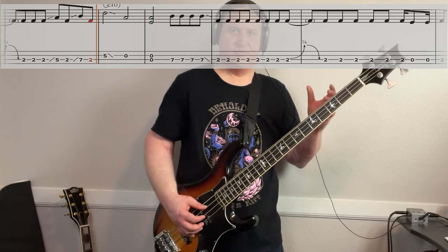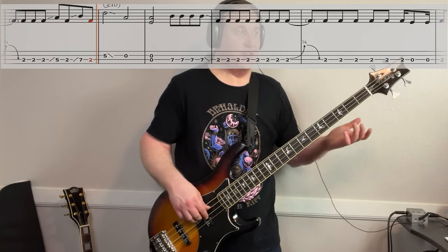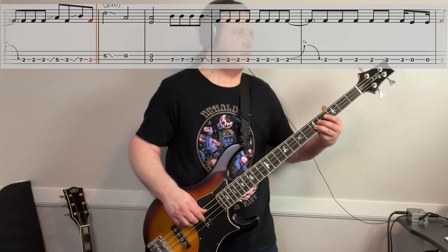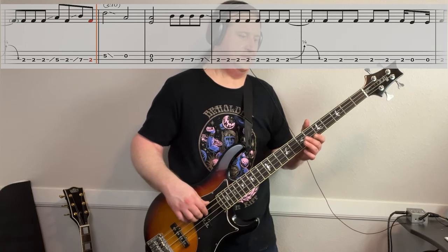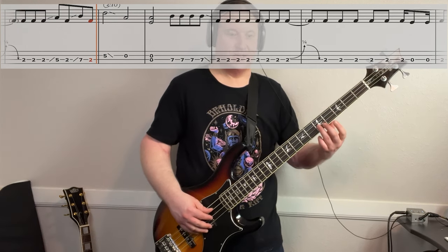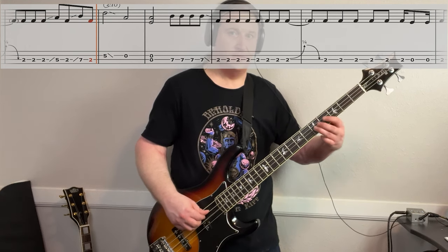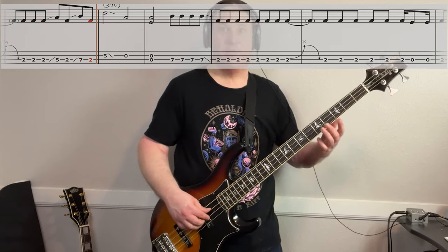Every once in a while, they break things up with kind of a mini chorus. The first time he plays it goes like this: that's second string, fifth fret, then slide out into an open — and pick that open.